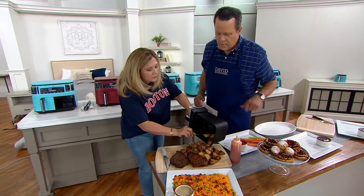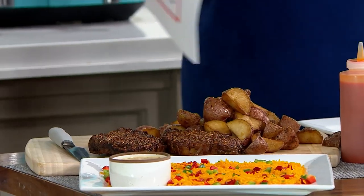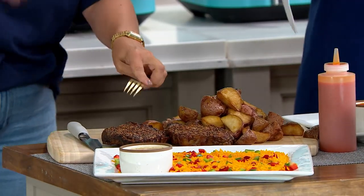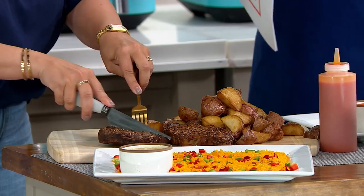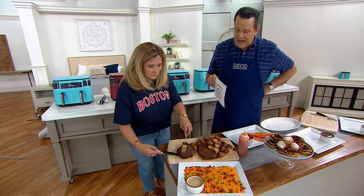Look at that. You can fit up to two pounds of fries or potatoes in here. This is dinner easily for two people, or if you're splitting those steaks, that's dinner for four people. For me, I could eat both steaks. This is fantastic — now look at that.